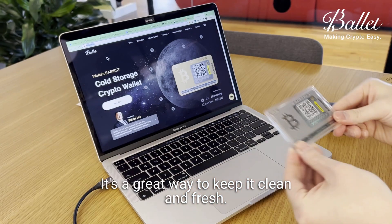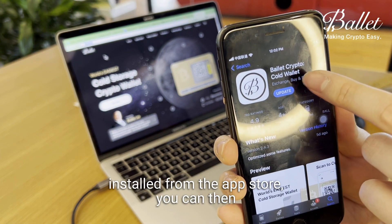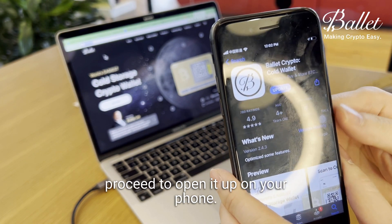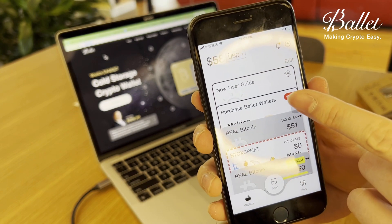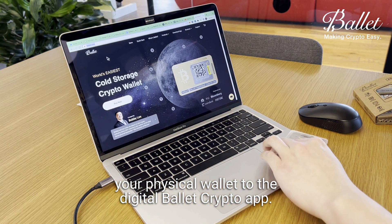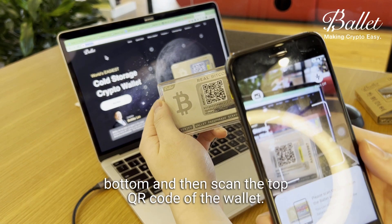It's a great way to keep it clean and fresh. Once you have the Ballet Crypto app installed from the app store, you can then proceed to open it up on your phone. On the main screen, you can add your physical wallet to the digital Ballet Crypto app. All you need to do is tap on 'Scan' at the bottom and then scan the top QR code of the wallet.